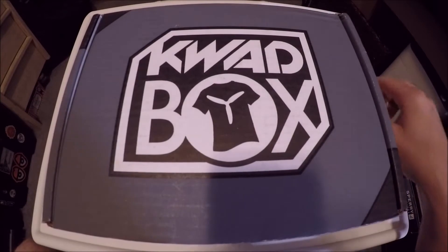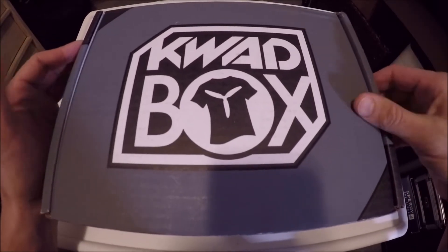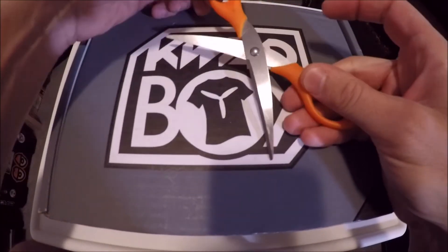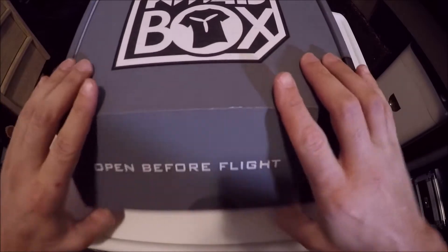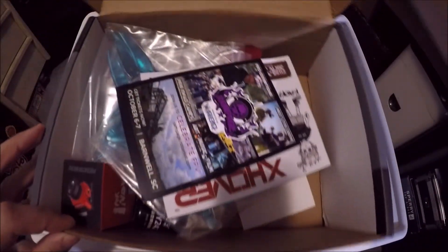All right guys, here we go — August 2018 Quad Box. Let's get this thing opened up and see what's inside. We got our handy dandy scissors, so let's cut the seal, set those over to the side, and let's open it up and see what we got.